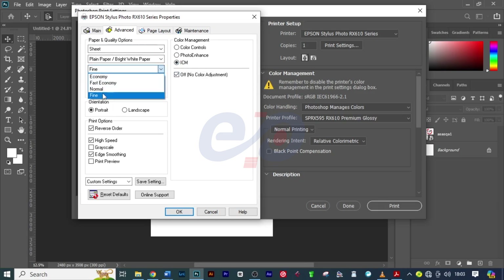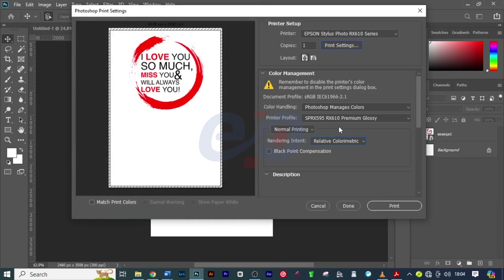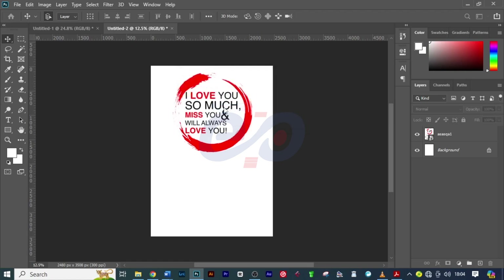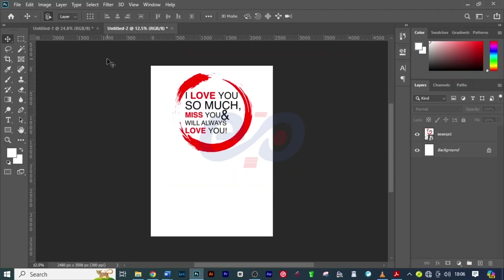On Quality, you will choose the best quality — for me I'll choose Fine. I think my settings are done here. I'll click OK, then check everything is fine, click on Print, and click Proceed. Photoshop will now run and print this project.